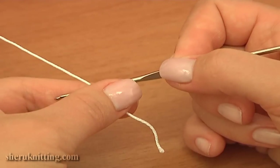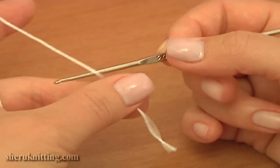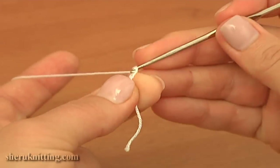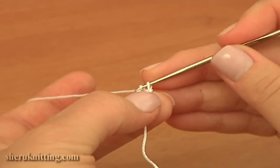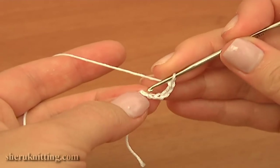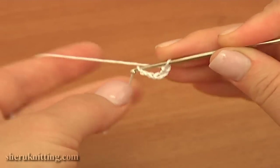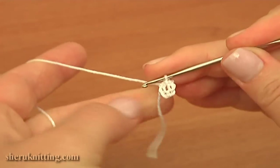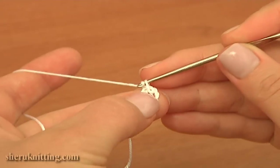To begin, make a chain of six: one, two, three, four, five, six, and join the chain in the round by making a slip stitch. The foundation ring for our motif is made. Now begin the first round.